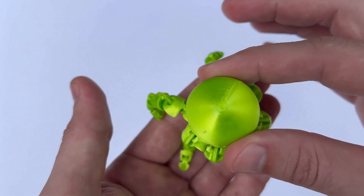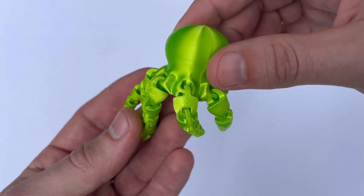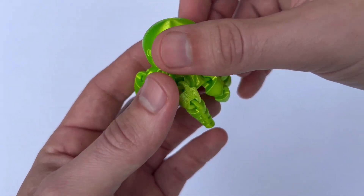I'm so happy with this eSun filament. I did actually notice a bit of stringing between pieces, which is easily removed with some light post-processing.